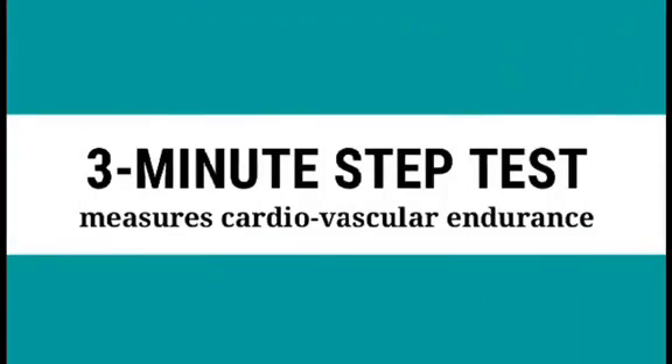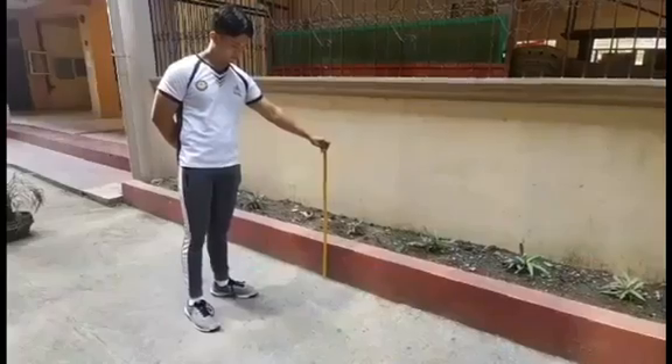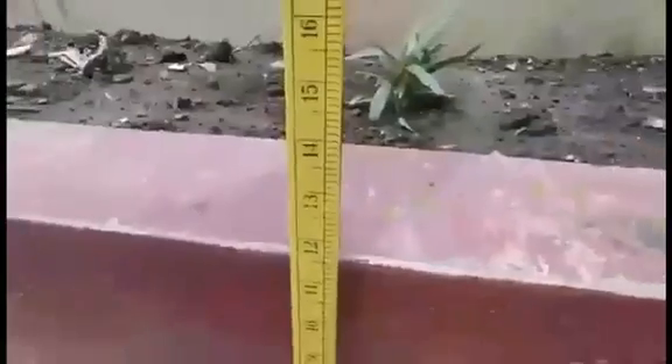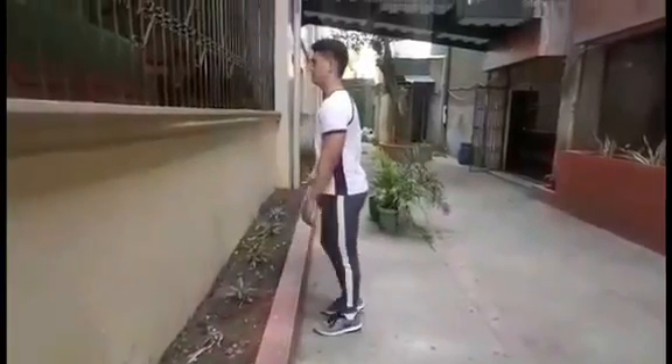The 3-Minute Step Test measures cardiovascular endurance. The following equipment is needed: a step, a stopwatch, and a drum, clapper, or metronome with speaker or any similar device.